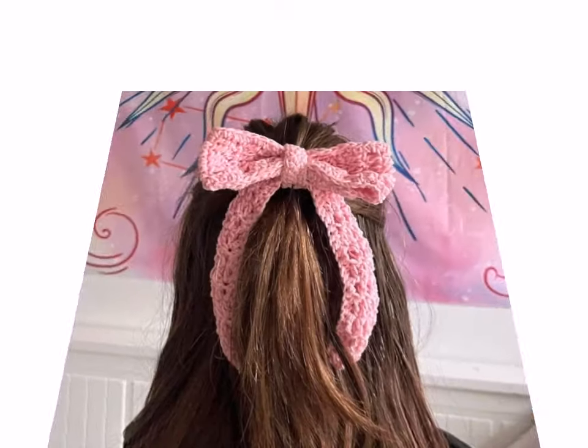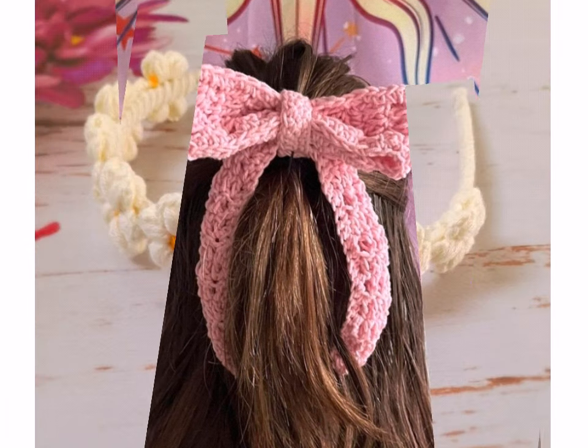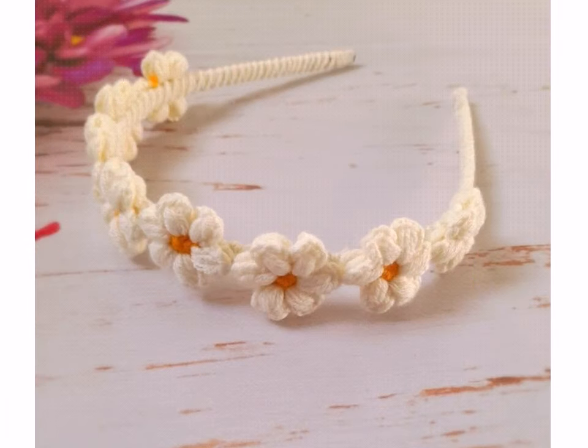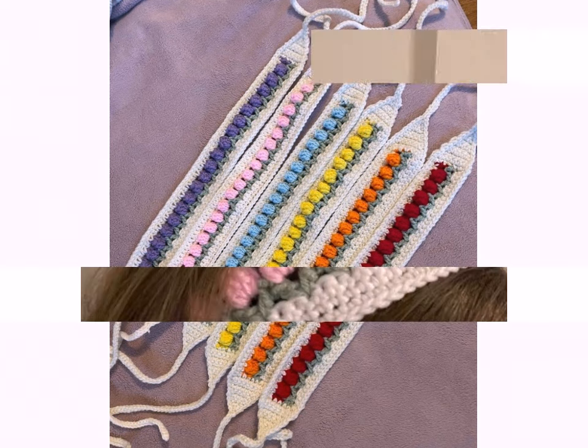If you want more information about crochet work designs, crochet baby frogs, baby dresses, ladies dresses, ladies outfits, and many other ideas about crochet work and knitting work, please tell me in the comment section. I will explain in full detail with step-by-step instructions in my next video. You can also see many different ideas in my previous videos.